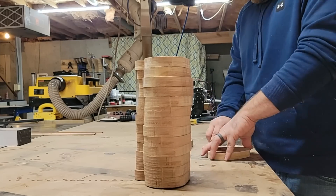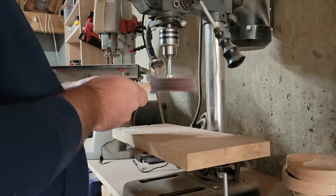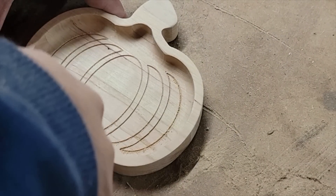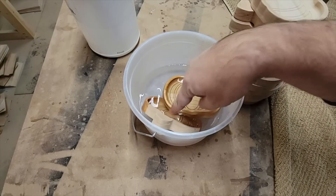Now that I have all the trays cut, it was time for the finishing process. I broke all the sharp edges with sandpaper, hit the backs of the trays with the orbital sander, used the Dremel with a sanding attachment to clean up the engravings, and finally used a sanding star on the drill press for final overall cleanup. After all the sanding was done, it was time for a dip in food-safe mineral oil. I made these trays to sell at a local craft fair, and although we had a really successful day, this item didn't sell that well. But we have another craft market show coming up right before Thanksgiving, so we're going to try them again.